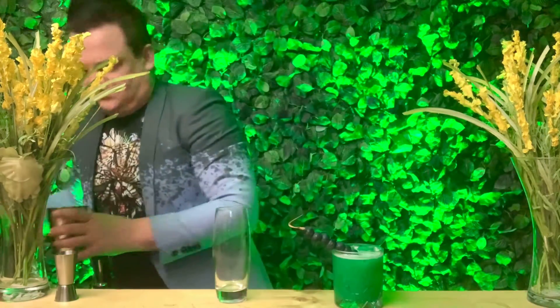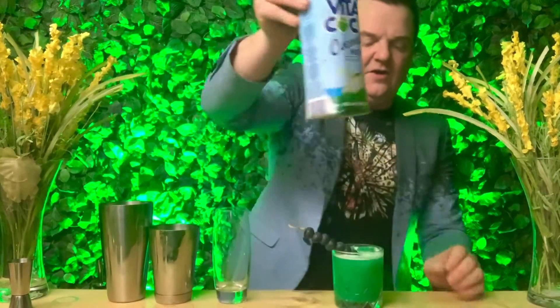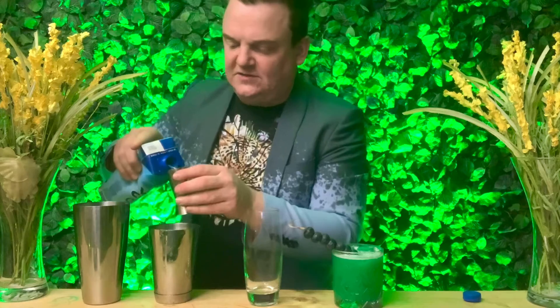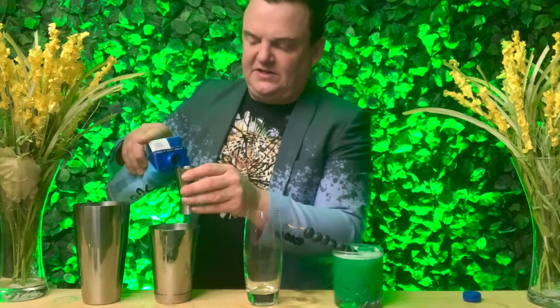As always, we have a non-alcoholic cocktail to make as well, and today that is the Vita Cocoa Cooler. This one is going to be in a highball destination glass. Grab your shaker too, because we're shaking this one. For the Vita Cocoa Cooler, we're using coconut water — you need 200 mils of coconut water into the shaker.